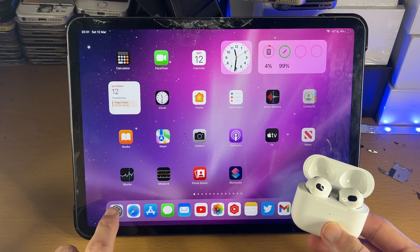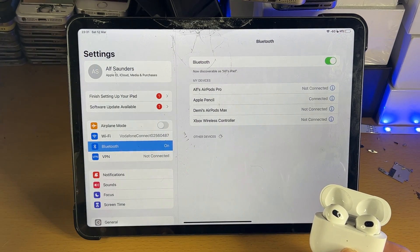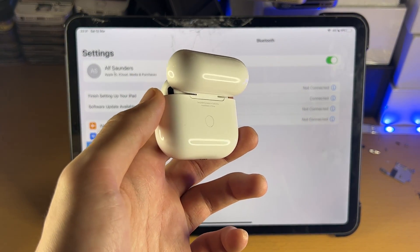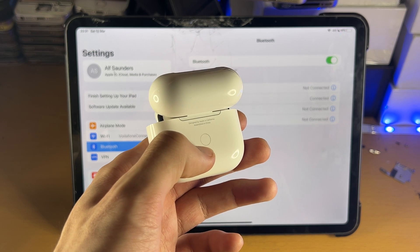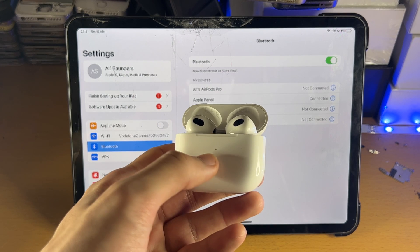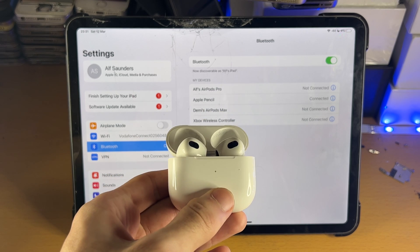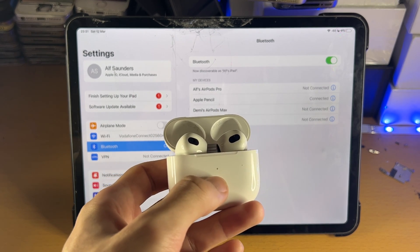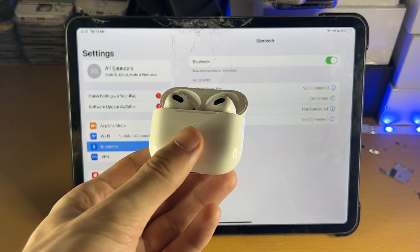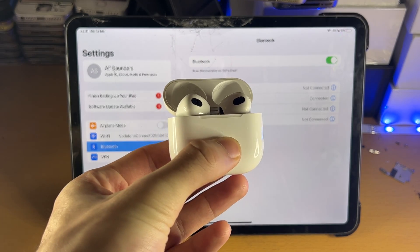So what we're going to do is head over to Settings, tap on Bluetooth, and of course make sure Bluetooth is turned on. Then we're going to go to the back of the AirPods case. Regardless of which model of AirPods you have, there will be a white button there. Press and hold that white button and keep holding it until you see the LED at the front go white — regardless of what model of AirPods you have. Once it goes white, it will also start blinking. Once the white LED starts blinking, you can release the back button.